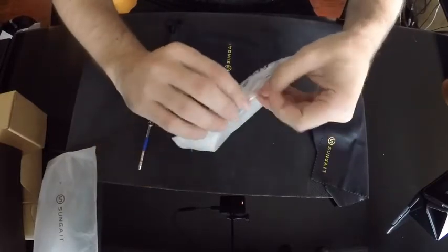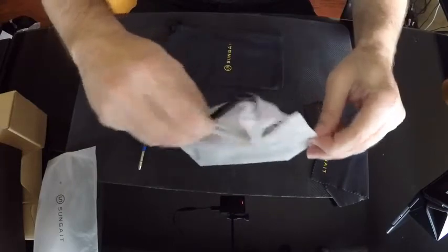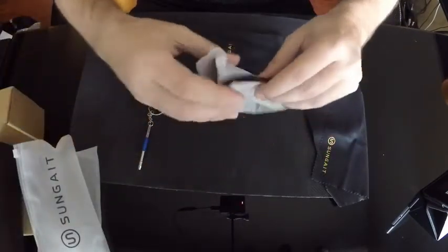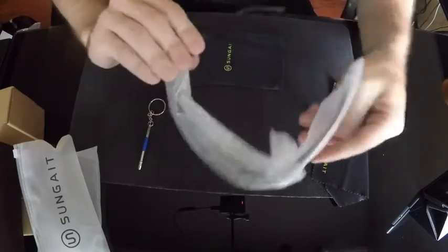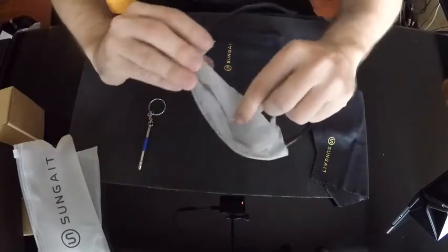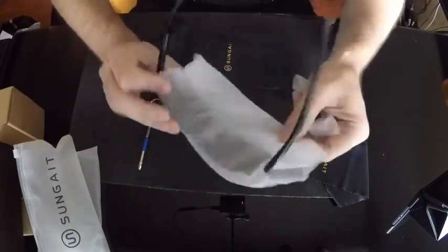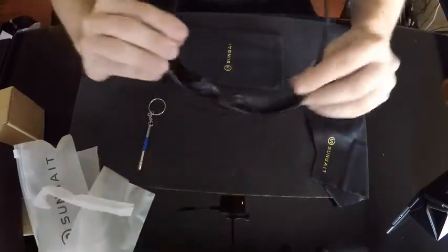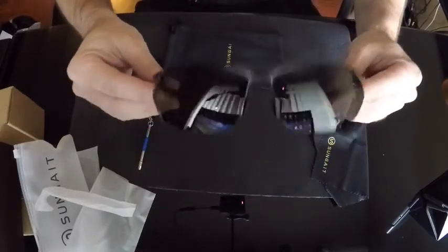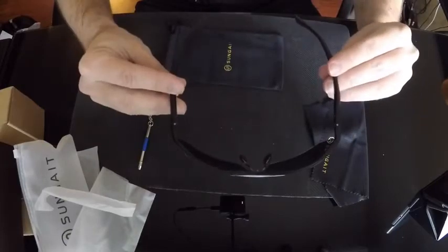And then the glasses themselves — here they are. They really do feel solid. I've purchased so many of these cheaper sunglasses, I know what the extra cheap ones feel like, and these are not it. These are a really good pair of sunglasses. Sorry for any lighting issues here.